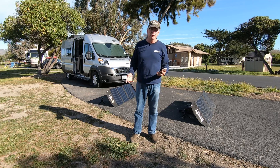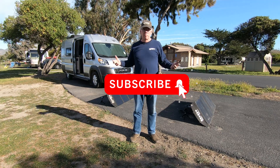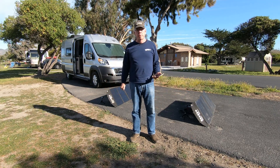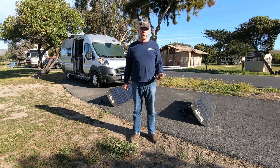Hi, I'm Bill, and if this is the first time dropping into the channel, welcome. Lori and I are in the North Beach Campground, Pismo State Beach, Pismo Beach, California.